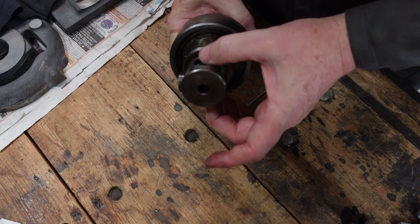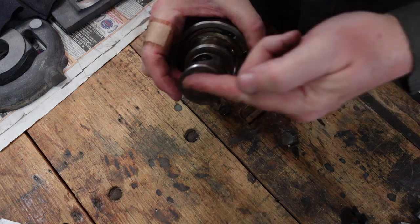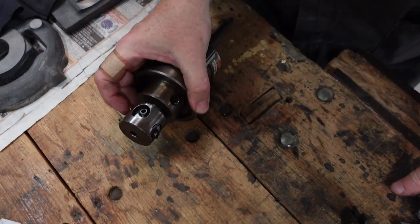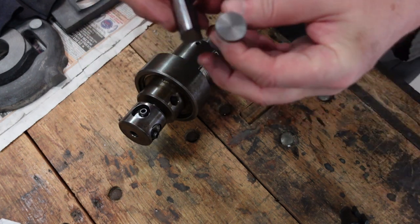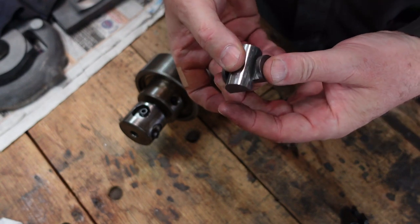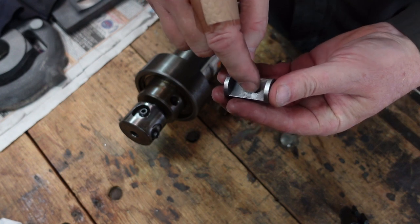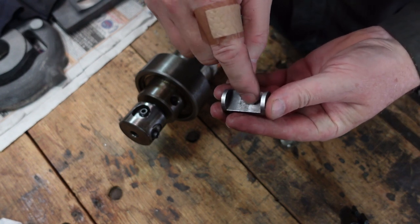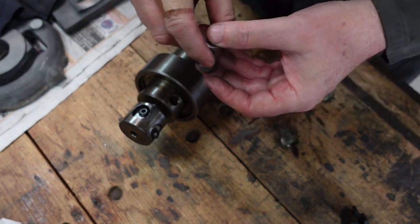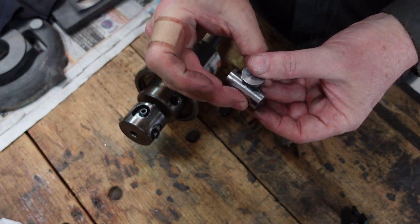What you've got is two half-round pieces which slide at 90 degrees to each other and they clamp up on both the square and the shank of the tap. Provided that the V for holding the tap is square to this surface, that'll locate in the hole — and similarly with this one — so you get quite good location of your tap.